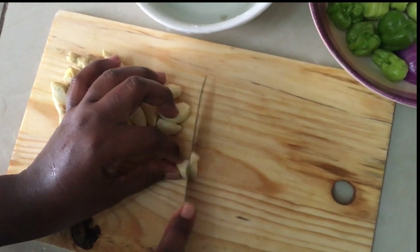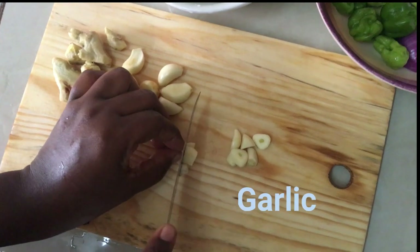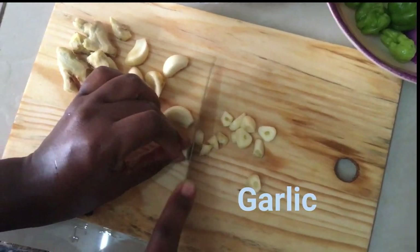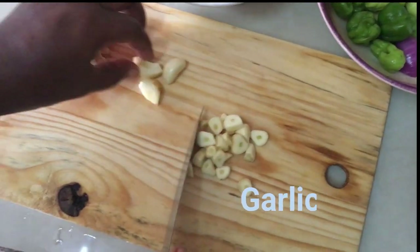So guys, this is my garlic — these are the things I'll be using. I'll need the tilapia, so I'm cutting them, then after that I'll blend them and use it too. Just watch me.